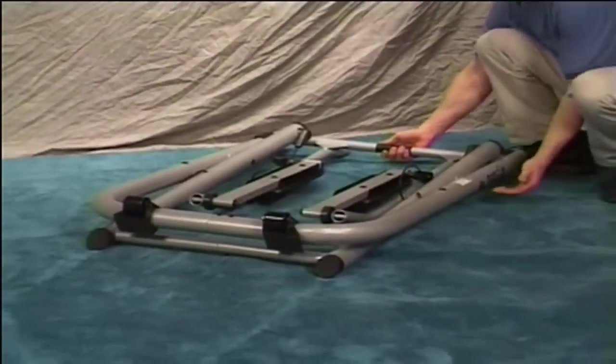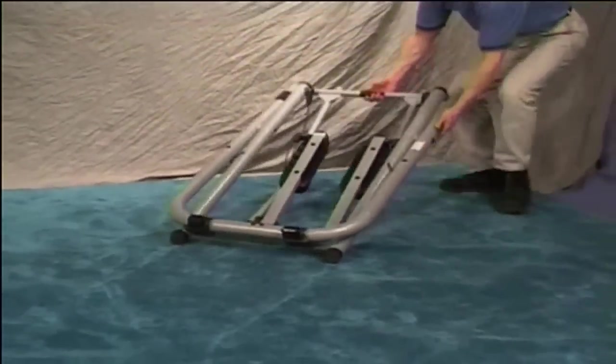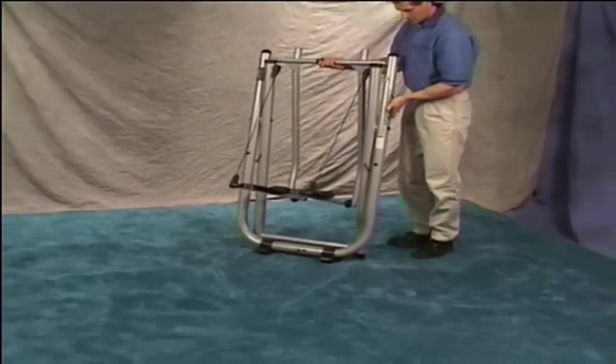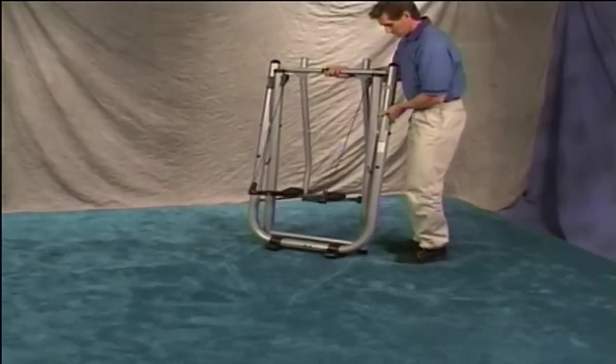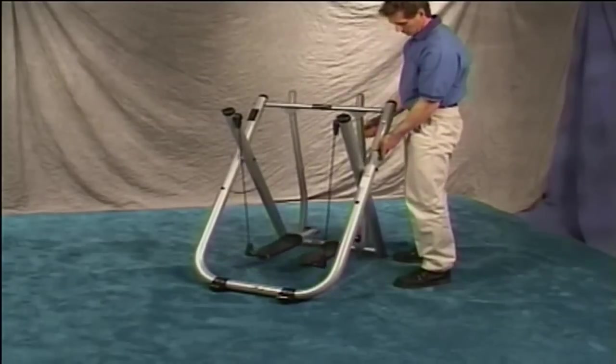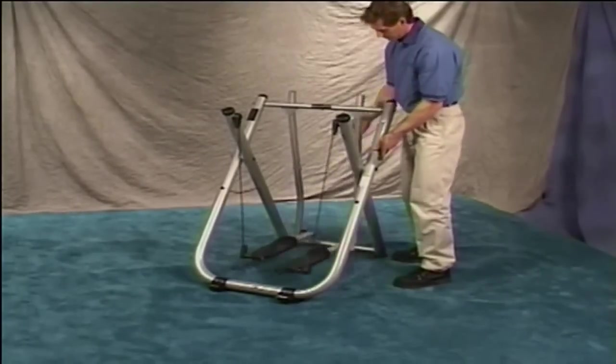Stand to one side of the unit, grasp the axle tube and outer frame, and lift the Gazelle upright. Be aware that the foot platforms may drop down as you pick the unit up. Open the Gazelle. Be sure the cables hang straight, allowing the cables and swing arms to move freely.